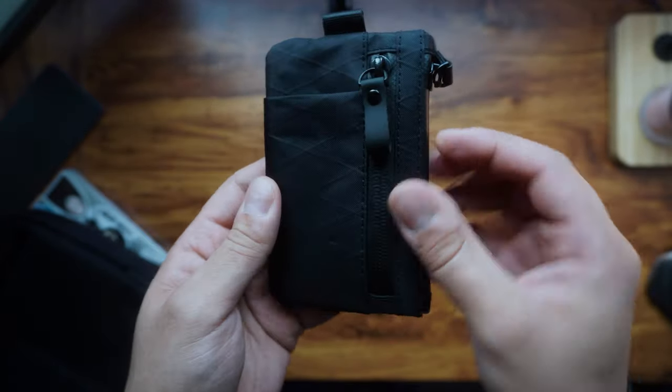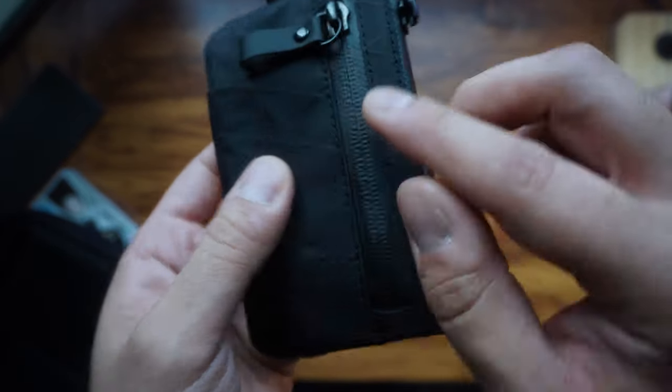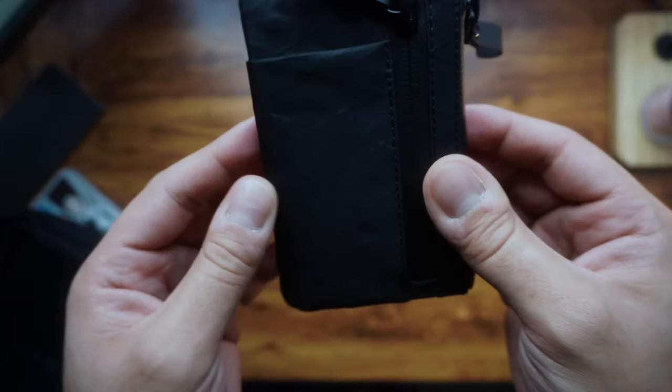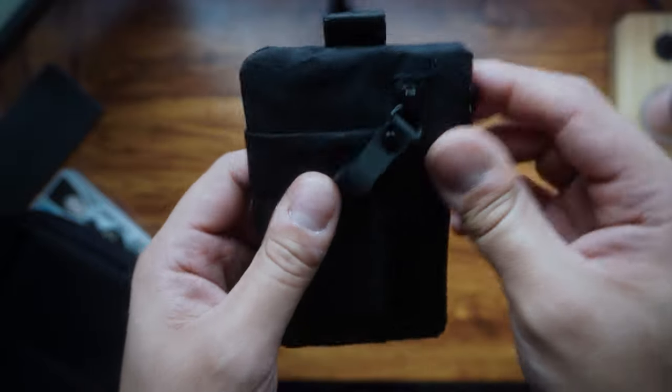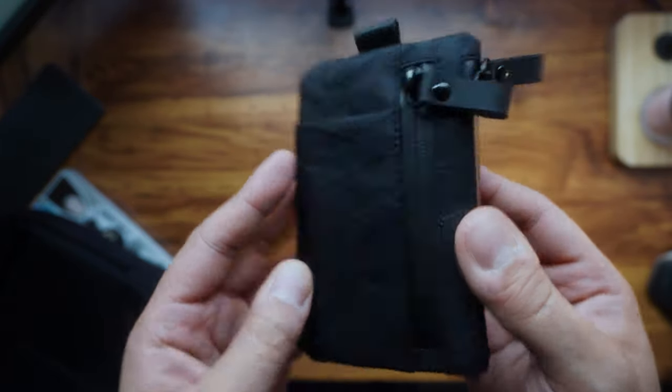Another awesome thing about the Zip Pouch Pro is the water-resistant design. Even the zips themselves have a water-resistant design, as you can see here. You don't have to worry about accidental spills or light rain ruining any of your stuff inside the pouch, which gives peace of mind especially when on the move.